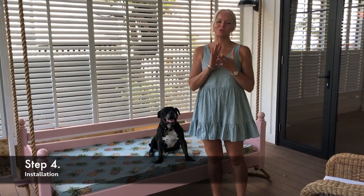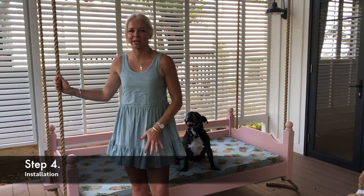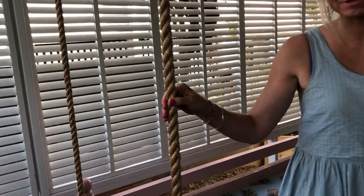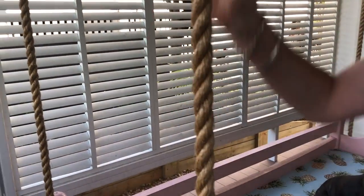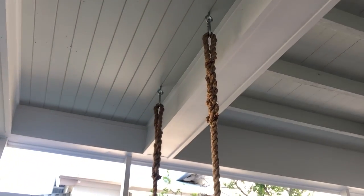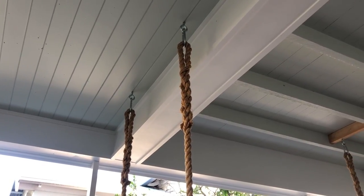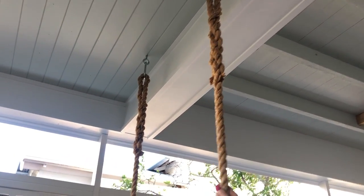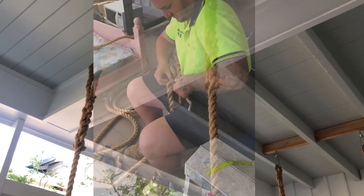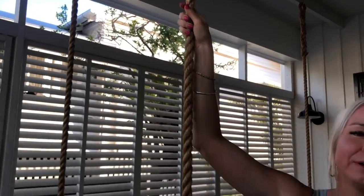Step number four was to install it. I went to a specialty rope shop here in Brisbane and bought this farmers-style rope — it's 30 mil. How we've attached it is using a screw eye hook, a really strong one that was screwed into the ceiling, and then a carabiner which the rope is looped around. Jesse, one of our carpenters, re-twisted and re-knotted the rope, but you could also use some kind of clamp instead.